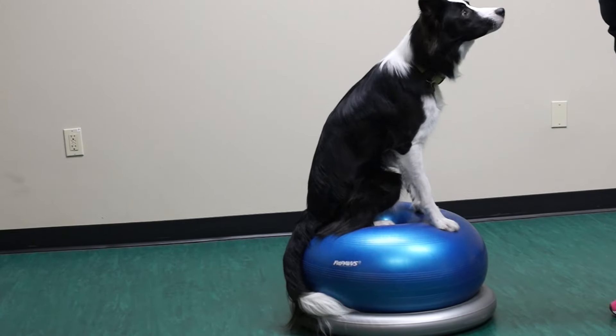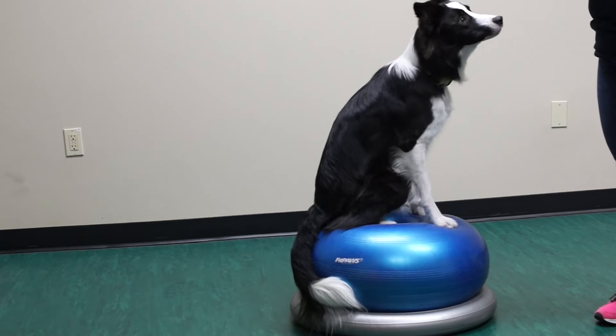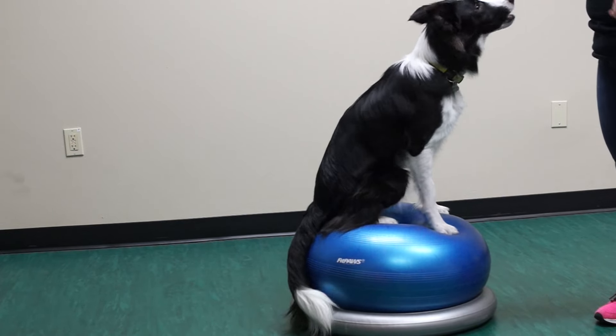Pop-ups can also be completed on the Giant Balance Disc as long as your dog is able to hold knees and feet tracking forward. This close-up shows the dog's back straightening while pushing down with hind feet as the front feet leave the ground.